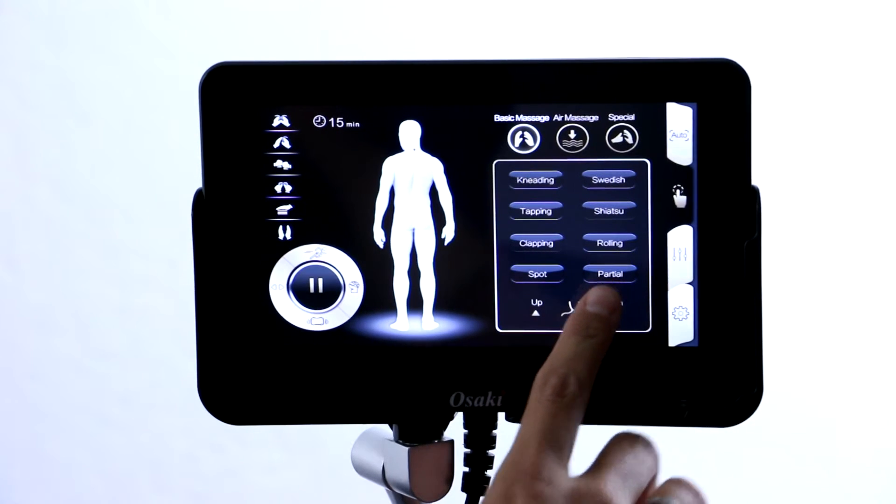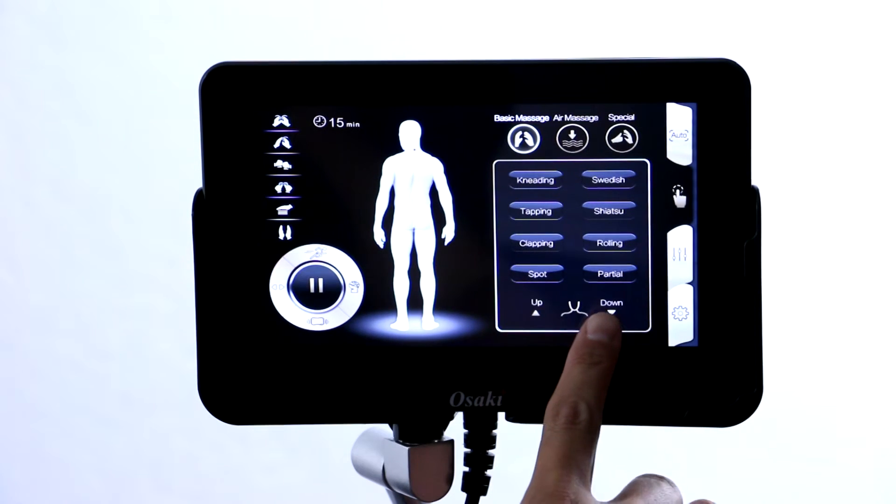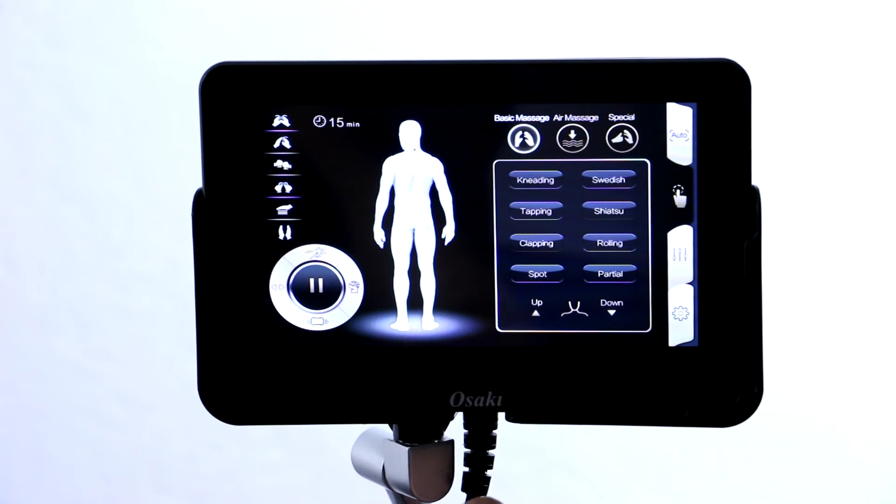There's a spot button as well as a partial button so you can select your neck and shoulder area, your low back area, whatever seems to be bothering you. You can move the rollers up or down. You'll see it change here along the roller path as well on the screen.